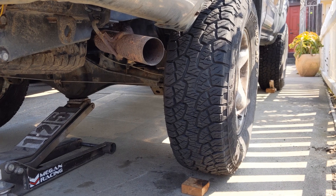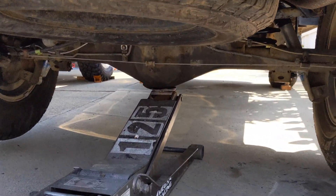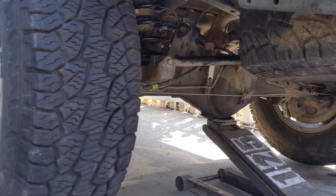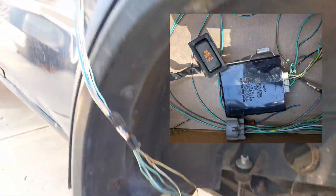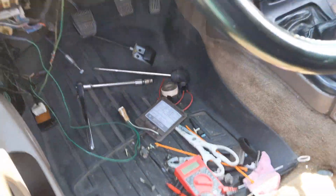This is a test of the E-Locker. I have swapped the E-Locker rear end from another 4Runner over to this one. I have run a test wiring harness, which is right there — that's the one that's in the car. Let's see if I can open this up and kind of hack that together.